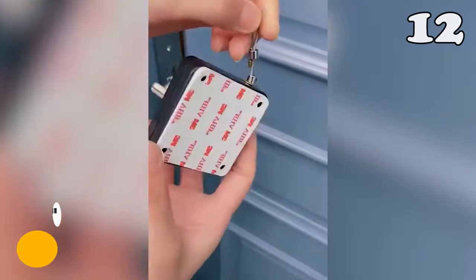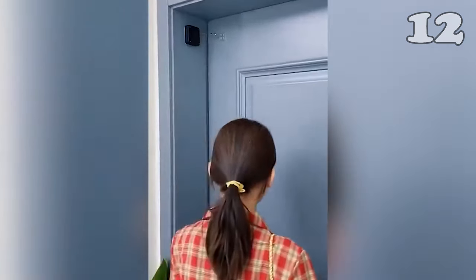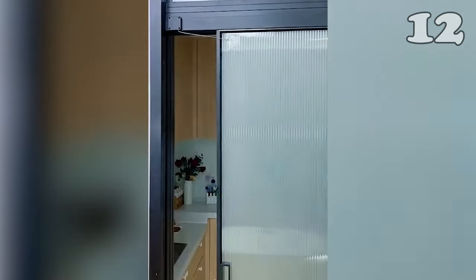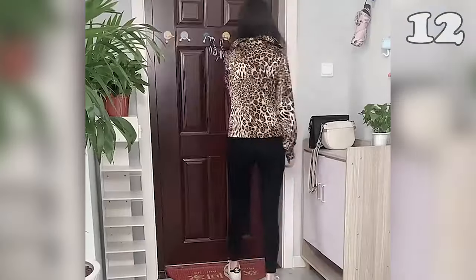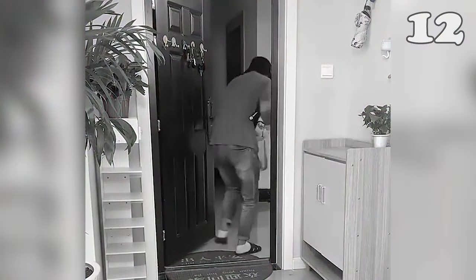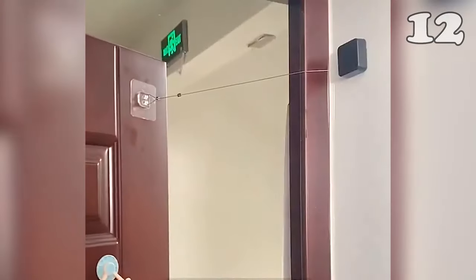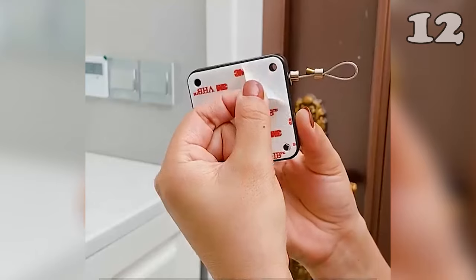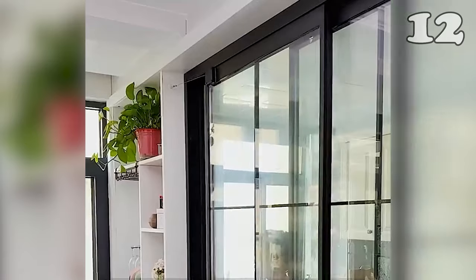Revolutionize your space with the punch-free automatic sensor door closer. This innovative solution ensures doors close smoothly and quietly every time. Crafted from durable ABS material and featuring strong steel wire rope tested for over 50,000 uses, it's designed for both residential and commercial settings. Installation is a breeze with the adhesive method, leaving no damage to walls. Perfect for a variety of doors, it enhances convenience and security in any environment.